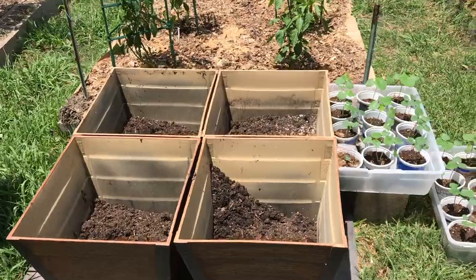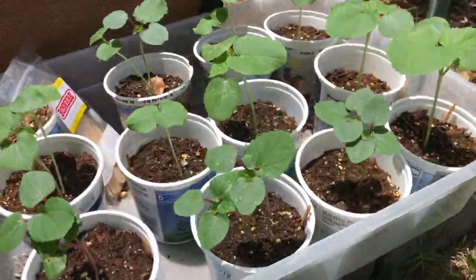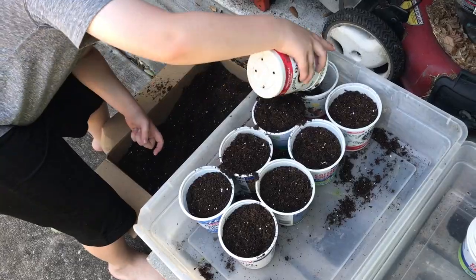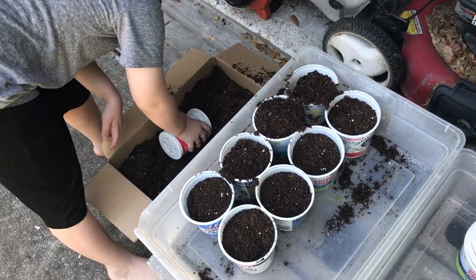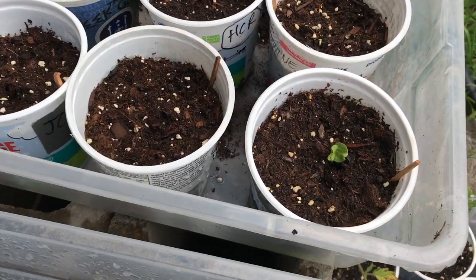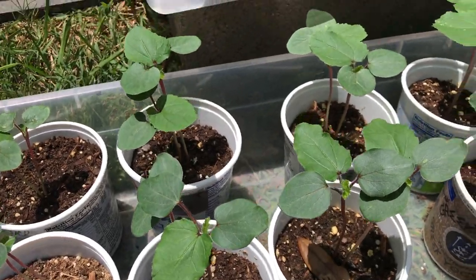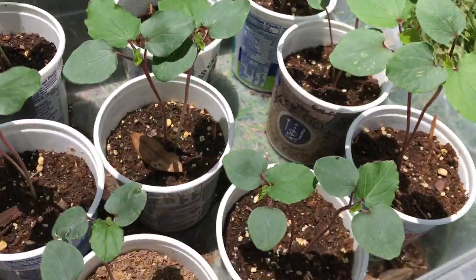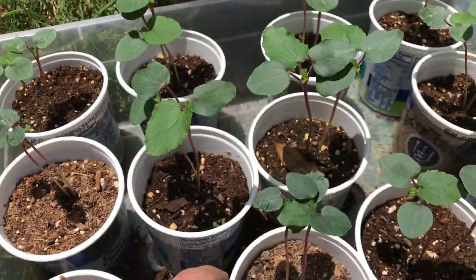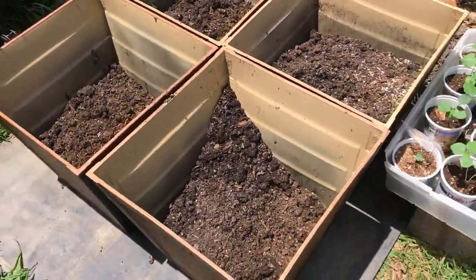Alright, we're going to plant our okra. We've got our starts here, starting to look good. Put these up in these little pots and sowed them. We did our little soak or dry experiment, and they're starting to get their true leaves now, so it's time to put these in a pot. We could wait a little longer, but it's hard to keep these things from drying out in these little pots.